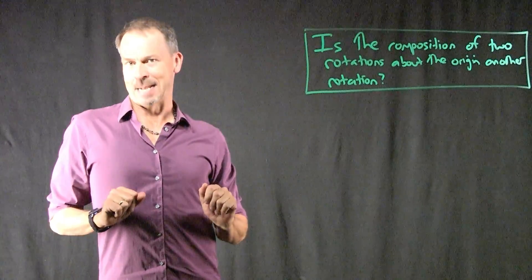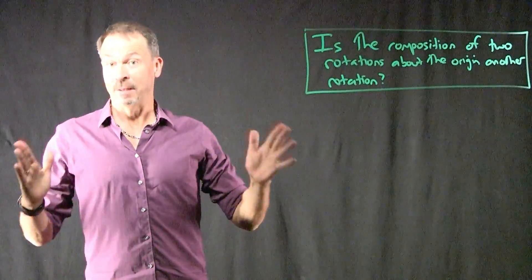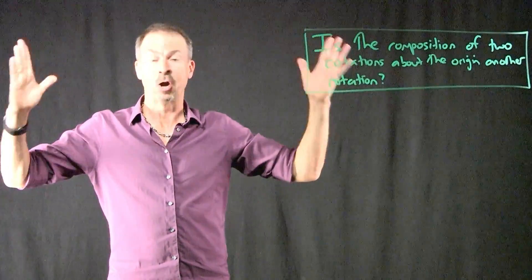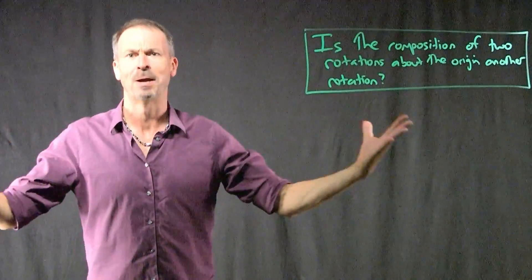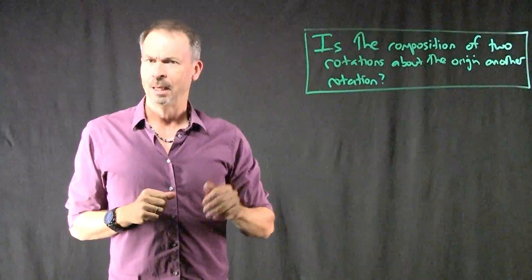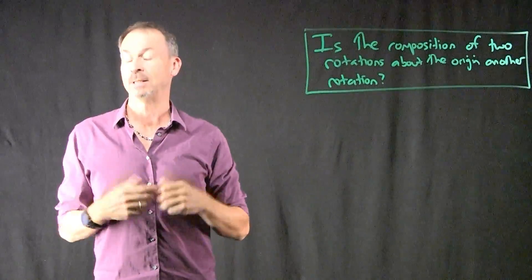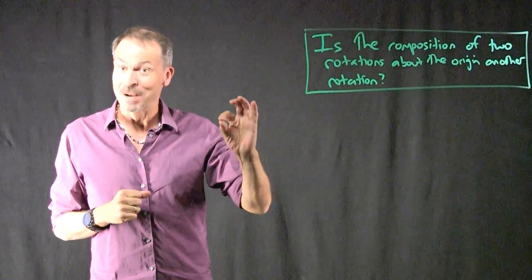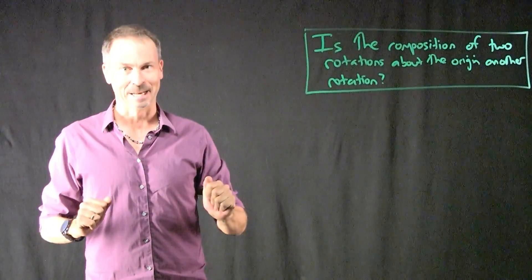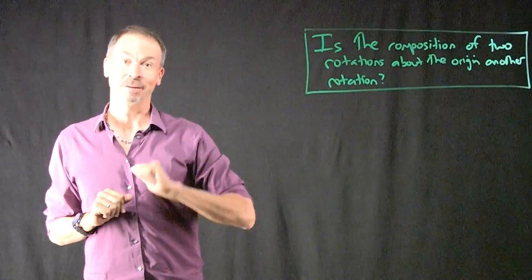I'm about to give away the answer. It's not at all obvious to me — and actually it wasn't obvious to Euler either — whether the composition of two rotations in three-dimensional space is actually another rotation. Those who know advanced mathematics will say the space of matrices is SO3, and if you multiply two matrices in SO3 you get another matrix in SO3. But the deep question behind that is: is it obvious that every rotation can indeed be represented by a matrix in SO3? Not immediately obvious. But nonetheless, as Euler showed, it does turn out to be true: the composition of two rotations is another rotation about the origin.